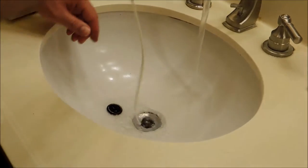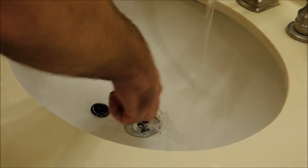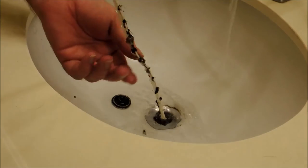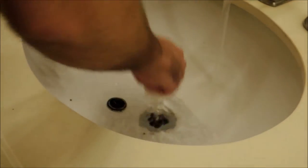You want to run some water to let it rinse things down. And we have to shove this down in. It kind of pulls all the hair out. Kind of do it several times in several different spots.